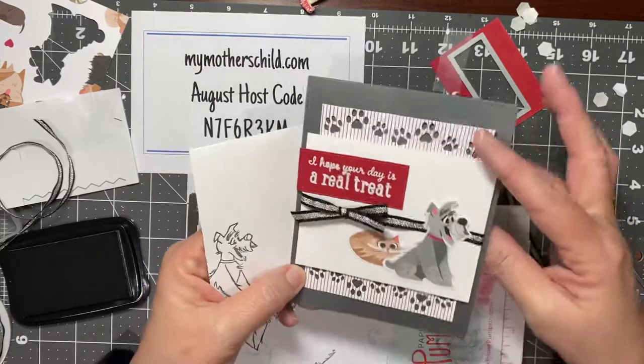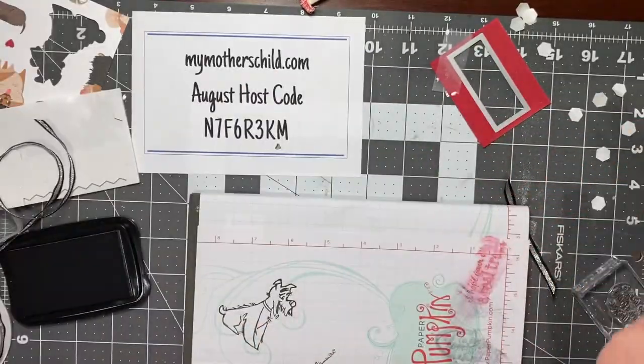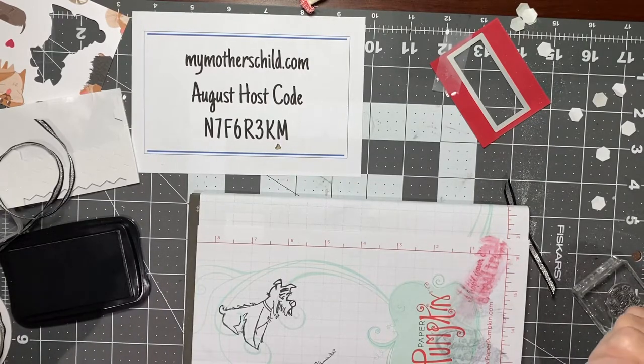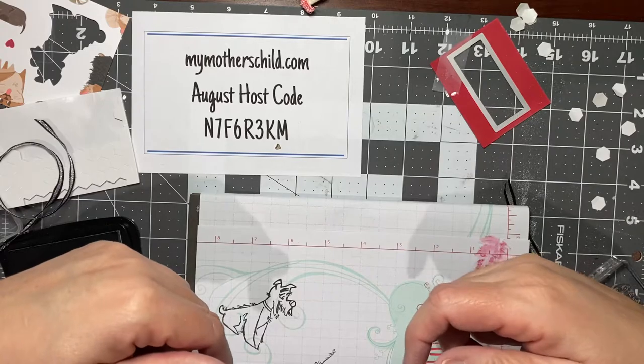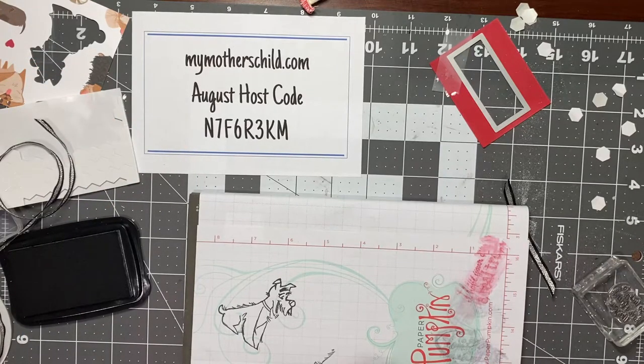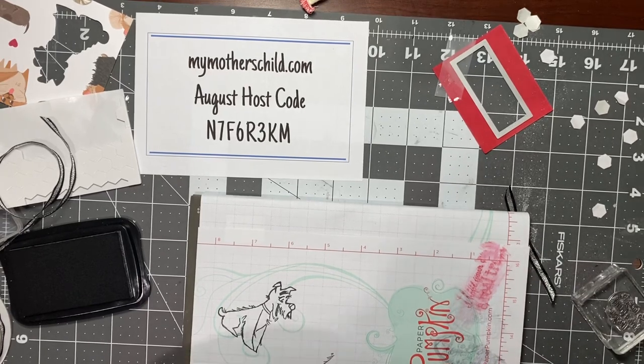You have another card ready to send out to someone you care about. I hope you've enjoyed this. I apologize for having to search for everything — one of these days I'll learn to put things back in the same place. If you have any questions, please leave me a comment. If you'll subscribe to my YouTube channel, I'd greatly appreciate it. The host code for August is N7F6R3KM. Be sure to check out my website MyMothersChild.com and my Facebook and Instagram pages — there are links to all of those on my website. Thank you again, I'm so glad you joined me and I hope you enjoyed these cards.